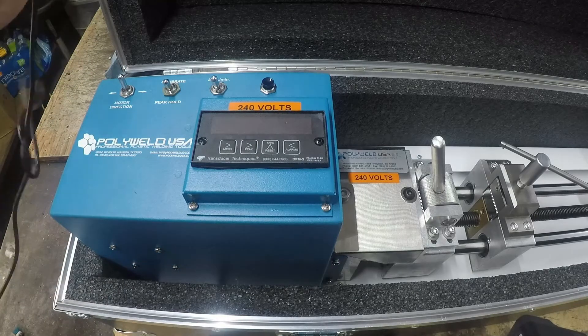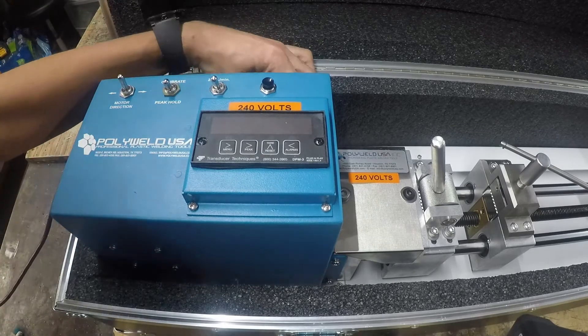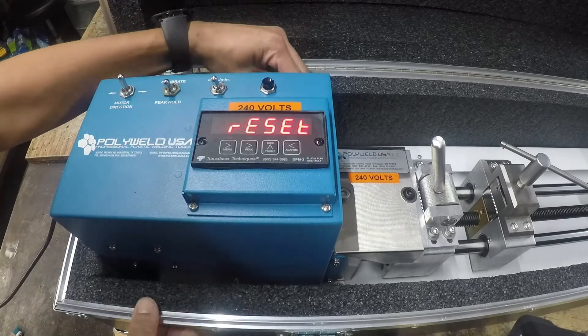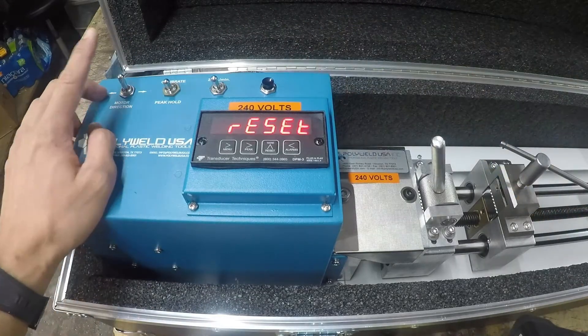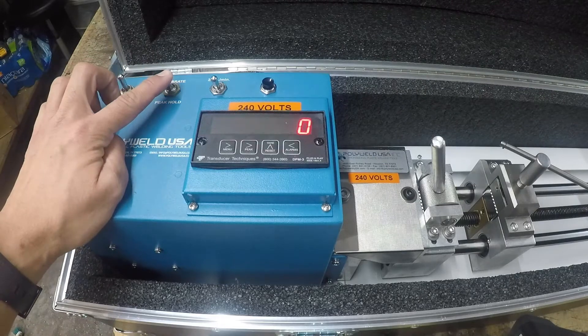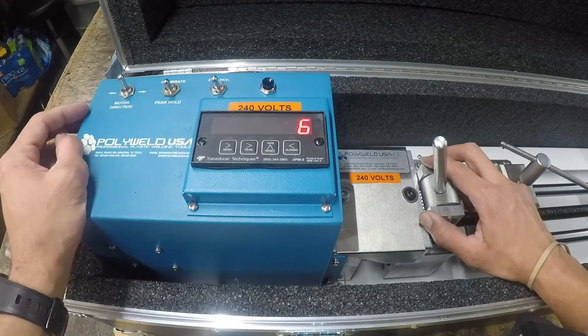This unit is 120 volt or 240 volts and the power cord goes to the back. There's an on/off switch. When you order, you request if it's going to be 120 volt or 240 volt. The motor direction switch is right there, along with peak hold and calibrate.